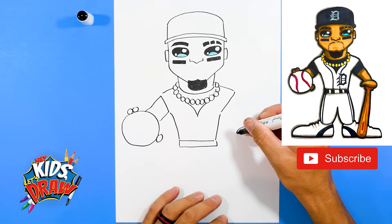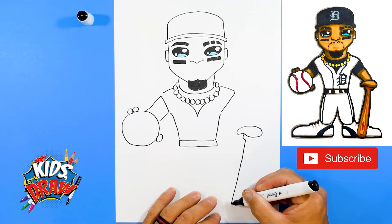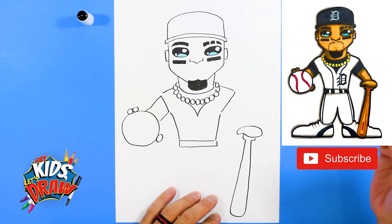He's going to be holding a baseball bat, so first I like to draw this shape — okay, that's a thumb, that's kind of his hand. And right here we have a baseball bat coming down, going back up to a point.